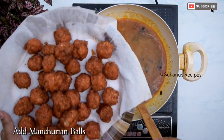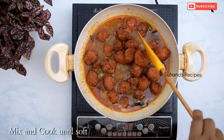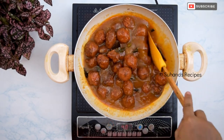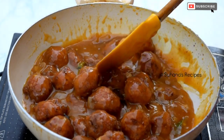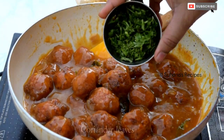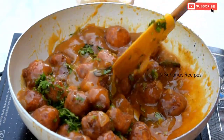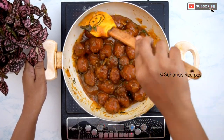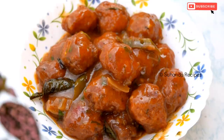Then add the manchurian balls and mix well. Coat the manchurian balls until they are well covered in the sauce. Cook for 2 minutes, then add 1 tablespoon of coriander leaves and mix well. If you like semi-gravy manchurian, you can stop here and serve. If you prefer dry manchurian, cook for 2 more minutes and then serve.